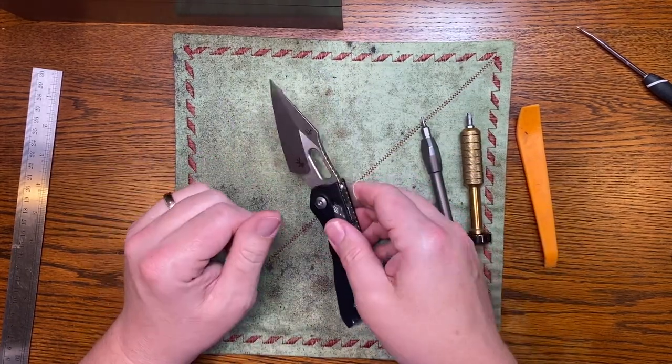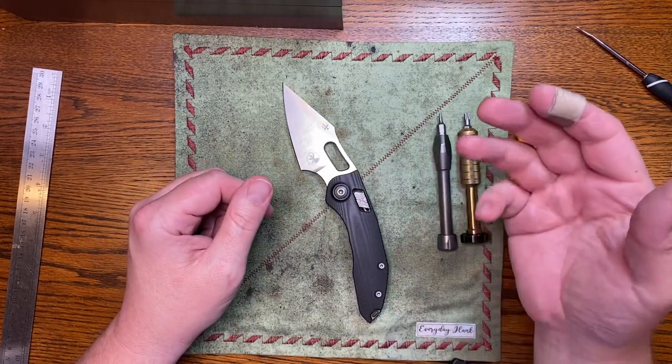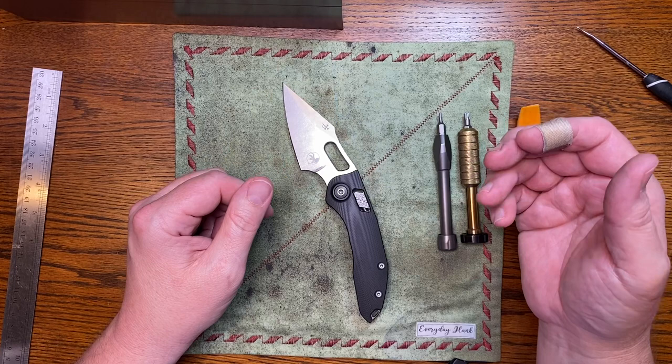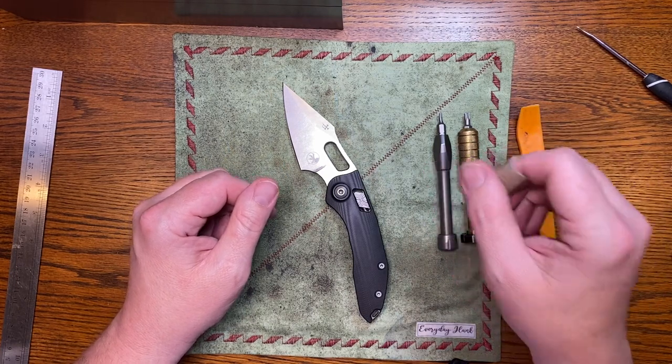Borka Blades makes killer knives — they just design beautiful knives. Anyway guys, please subscribe if you haven't so I can keep bringing you this great content. God bless you and your family, say a prayer for our country — good night.